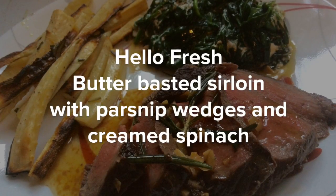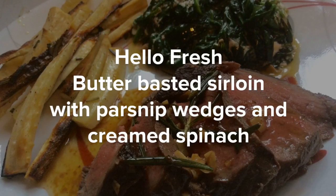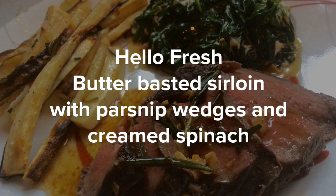Hello, today we're going to look at the Hello Fresh butter basted sirloin with parsnip wedges and creamed spinach recipe.